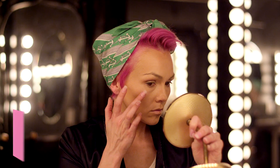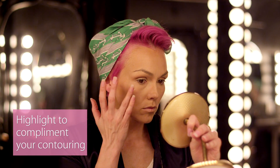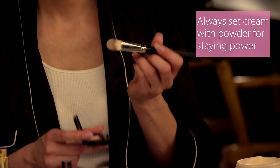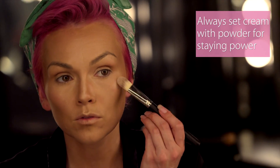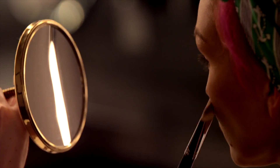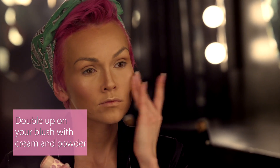Now I'm applying a cream highlighter to the top of the cheekbones and down the center of the nose. And like I always say, everything with the cream has to be finished with the powder on top. So I'm going back in with a powder highlighter, tapping it right on top where I just applied the cream. Now for the glow on the cheeks, I'm just applying a beautiful pink cheek stain and locking it in place with a powder blush in the same color.